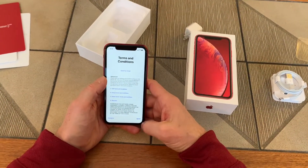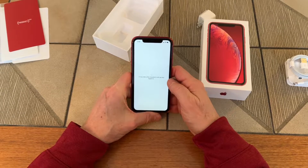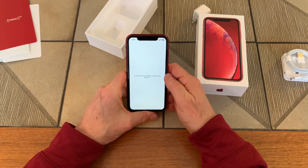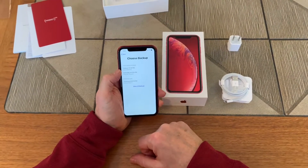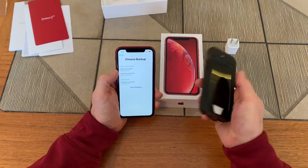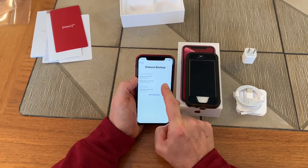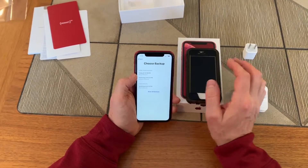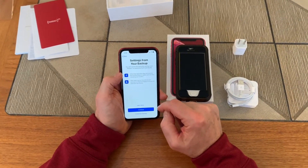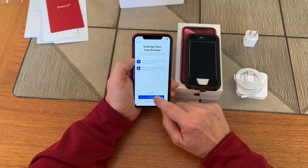We have the terms and conditions — they'll send it by email if you like; nobody ever reads this stuff — so we'll agree to that. We're setting up our Apple ID and we'll cut away and come back. Once we're set up, this is the stage where you choose which backup you want to restore. I backed up my old iPhone 5 this morning, and I'll go ahead and choose that backup to get all my settings automatically.